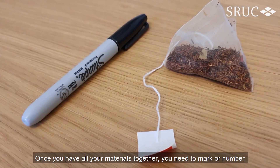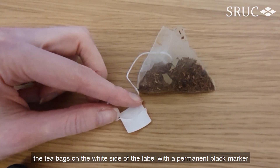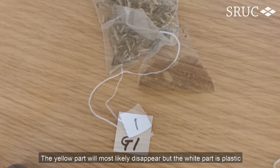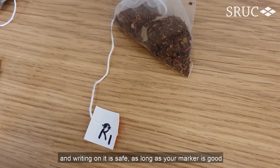Once you have all your materials together, you need to mark or number the tea bags on the white side of the label with a permanent black marker. The yellow part will most likely disappear, but the white part is plastic and writing on it is safe, as long as your marker is good.